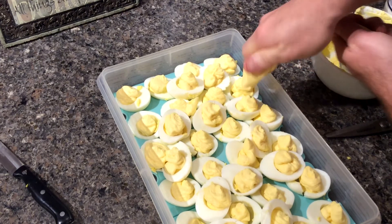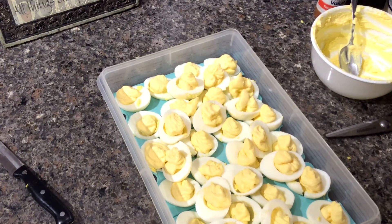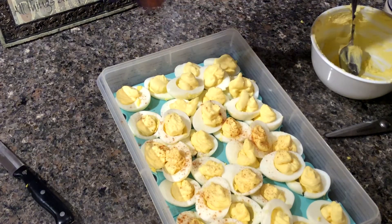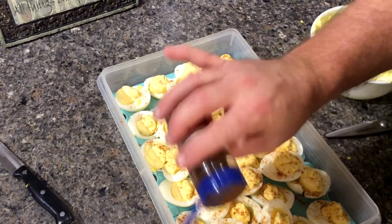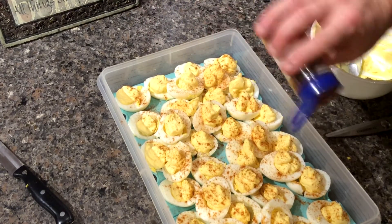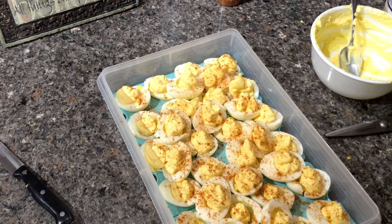Looks like we are not going to have too much left over. Last but not least, paprika — now it's starting to look like deviled eggs. And that's deviled eggs: put them in the refrigerator, let them chill for a couple of hours and then they'll be ready to serve. Thanks for watching!